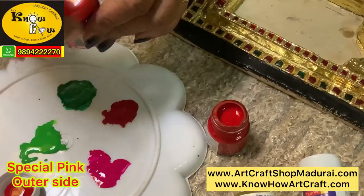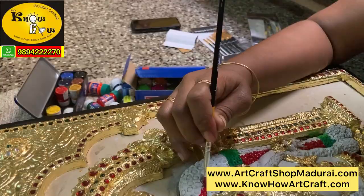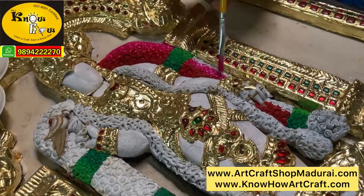Step 5 is the most important step — base coating. We are going to base color the areas where paint is required. Base coloring is also called reactivating. You can see we are changing the colors now, that is the special pink. Before changing colors you have to clean the brush with the white cloth. Then only you have to add the next color, or else the color combination will not give you the desired results.